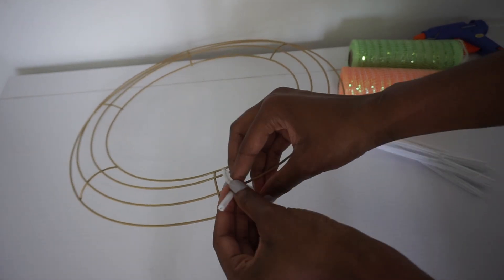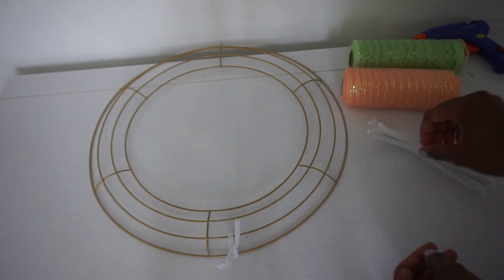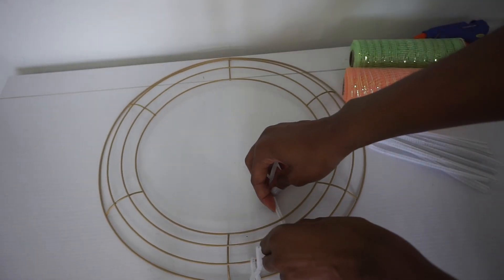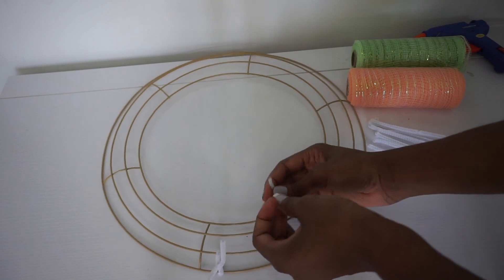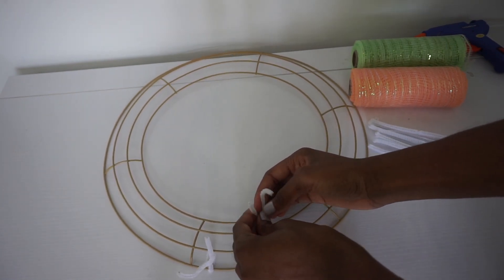So for the first one I'm going to twist it like this, and then I'll come to the inner two. If you want, you can even use the center two again — the possibilities are endless.